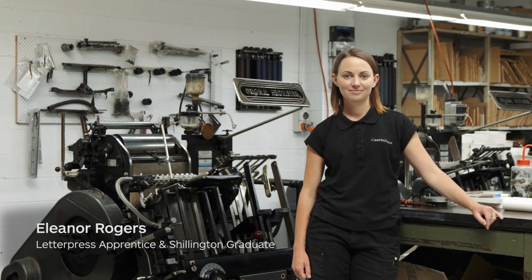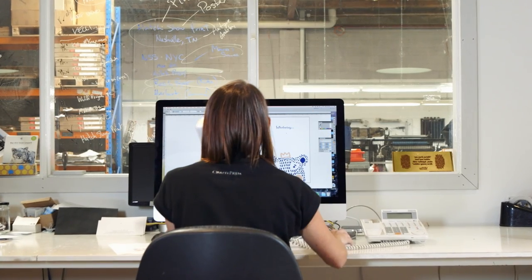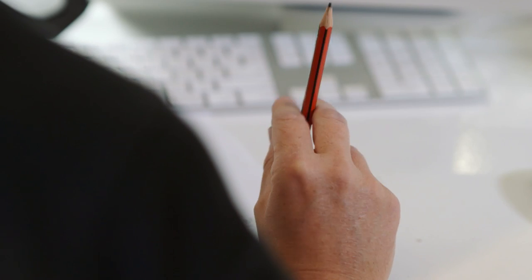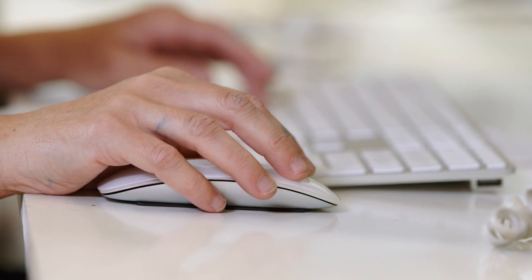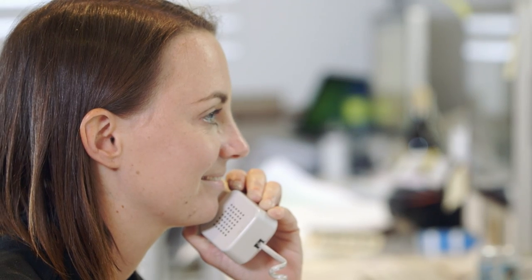My name is Eleanor and I'm an apprentice letterpress printer at Chapel Press. Two years ago I wasn't a designer — I was an admin assistant. I wasn't going home excited about what I'd achieved during that day, so I really wanted a job where I could get excited about it. Now I've got a career and a passion, and that's thanks to Shillington.